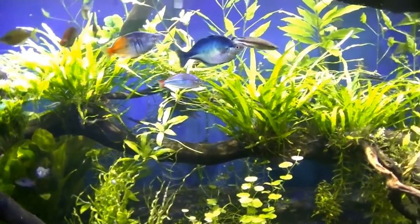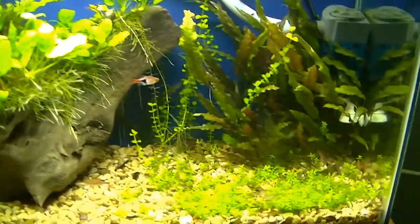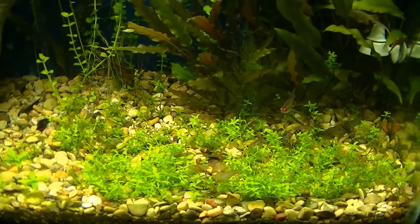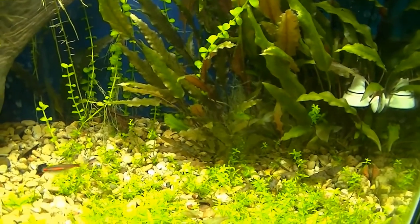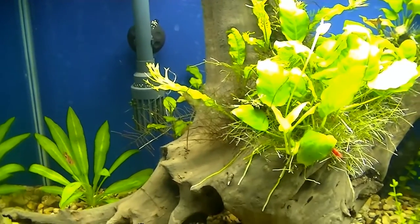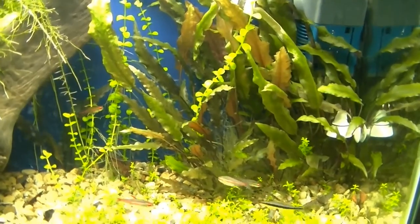Here's the 225, and now a quick look at the 30 gallon. I did a water change on it also, and the only thing I really did in here was trim the pearl weed. Besides that, I cleaned all the filters along with the water change. Everything seems to be doing good — it's just kind of doing its own thing, nothing big happening. I do need to go get the CO2 bottle refilled; it ran out this week.